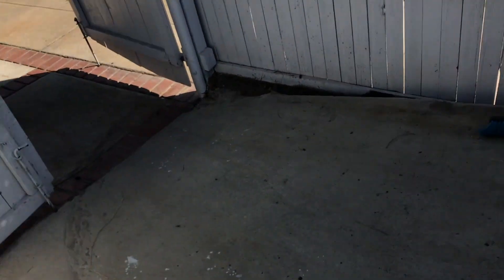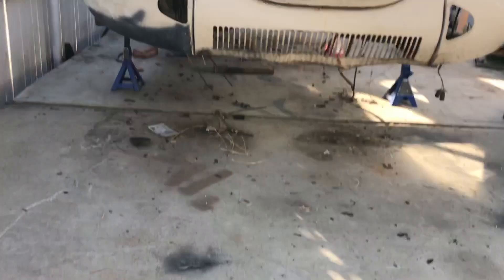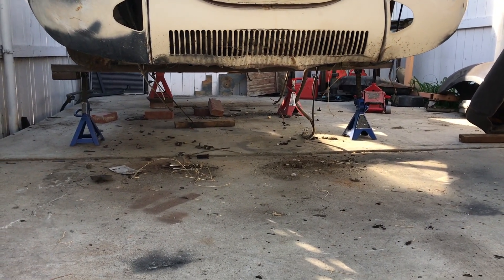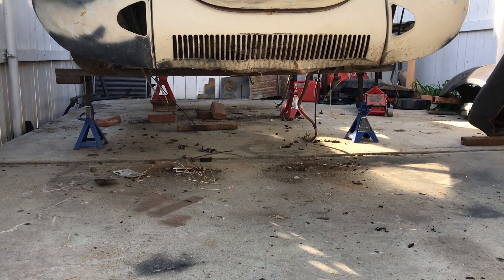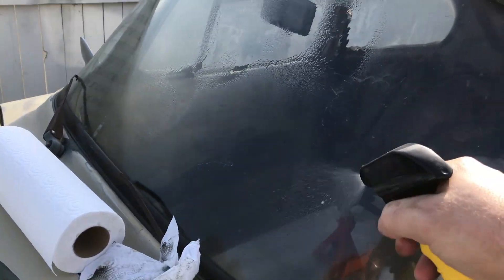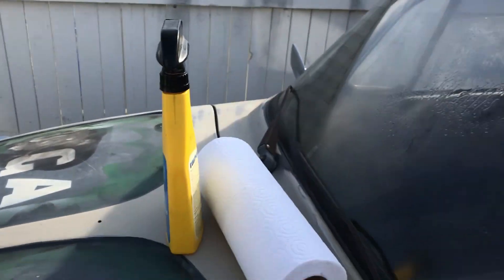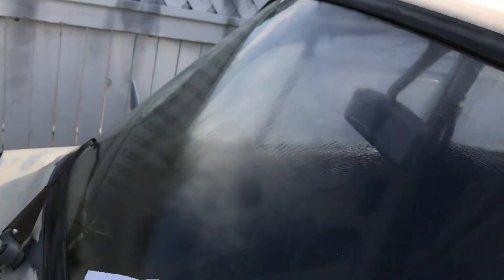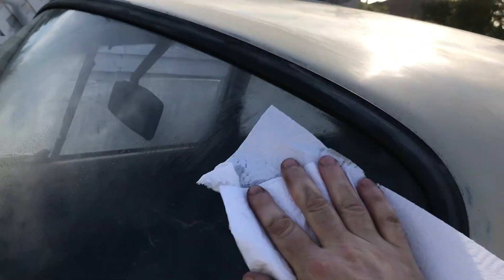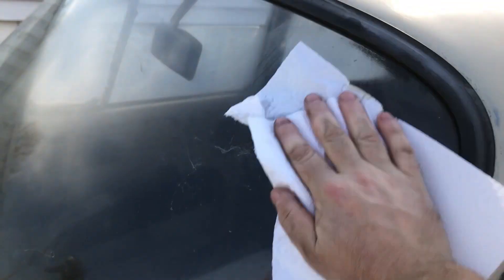I'm going to give it a clean under the floor, chop some more stuff out, put the axle stands in the right place, and we'll see what we do after that. When you introduce your better half to the project properly for the first time, you make sure it's clean. I'm a gentleman — it's what I do, it's how I roll. It's tough being me.